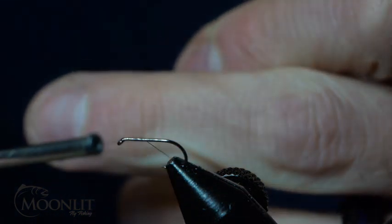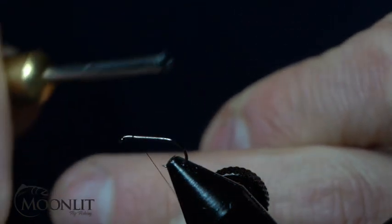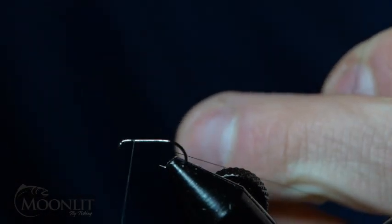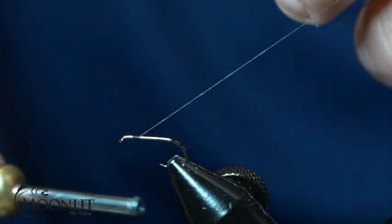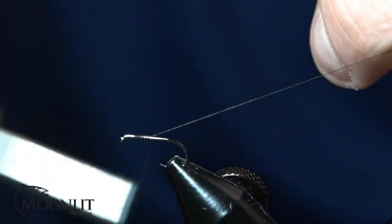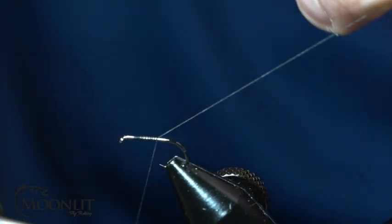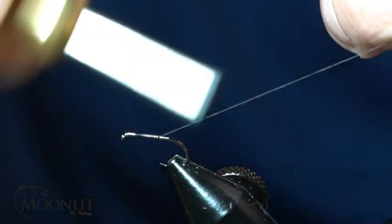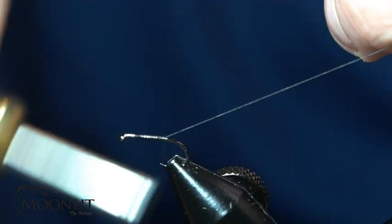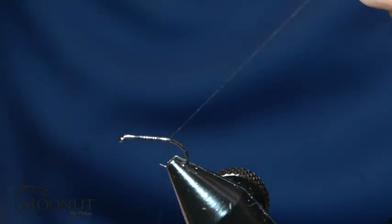We also want to invite you to like the video, comment, subscribe, and hit the bell to receive future notifications. Now we're going to start the thread about three quarters of the way up the hook shank, and we're just going to wrap back to the bend of that hook.